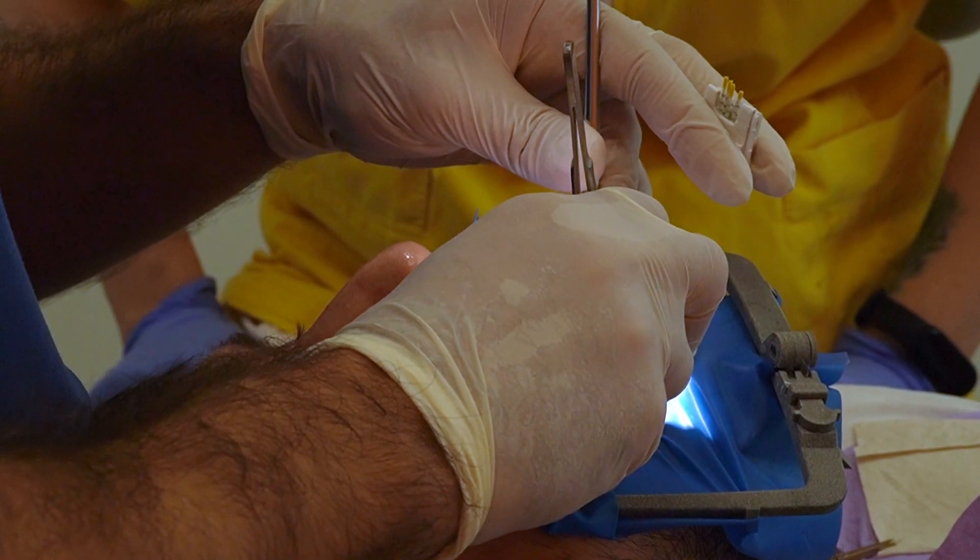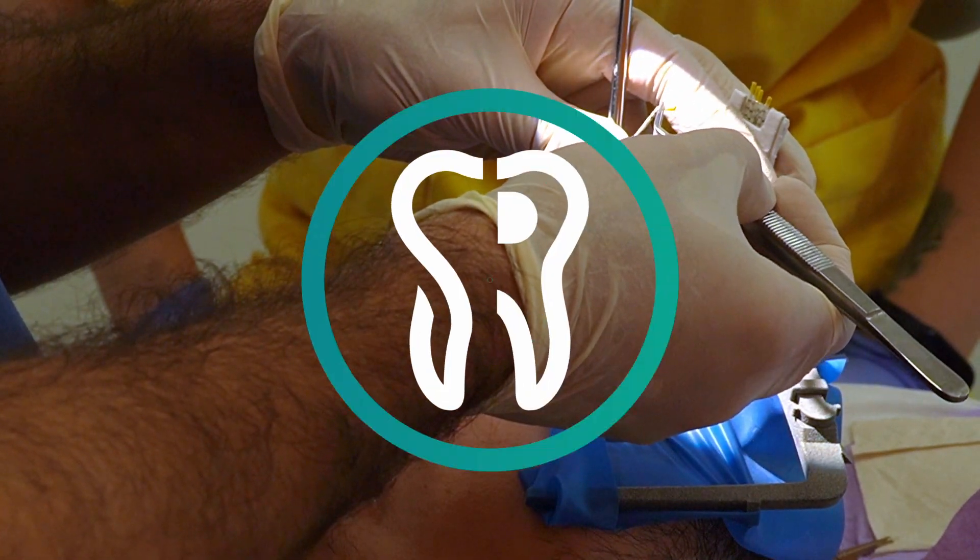Basically, you need to dry the canal, then place the paper point a little bit shorter than the distance that provoked bleeding. Soak a new paper point in hydrogen peroxide and place it inside — do not inject hydrogen peroxide inside the canal with a syringe, as it can provoke emphysema and other problems. Just a little bit on the paper point: place it, take it out, change the paper point, soak it again in hydrogen peroxide, place it inside the tooth. Repeat the procedure until you can dry the canal, then start over and take the measurement.